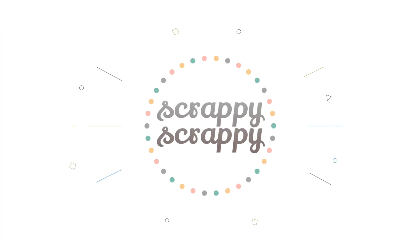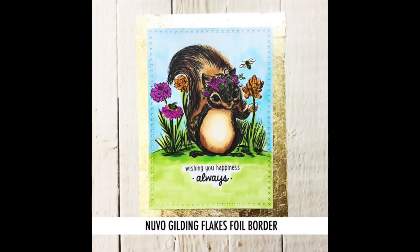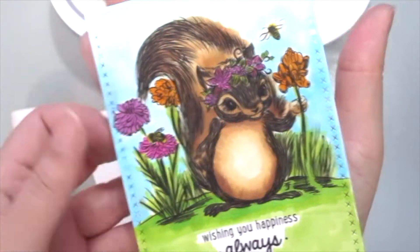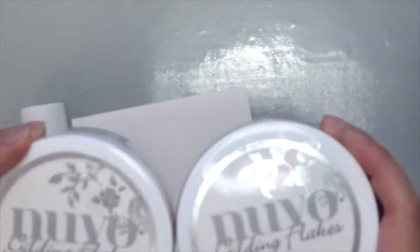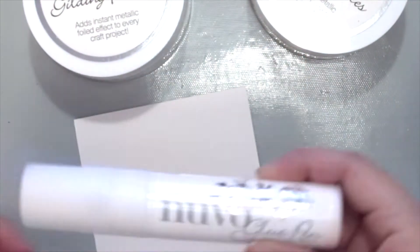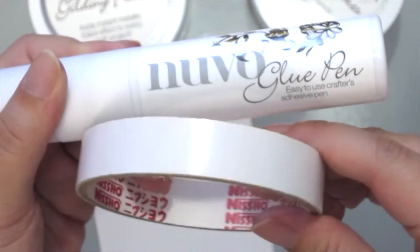Hi, it's Angeline here for today's crafty video with Unity Stamp. I'm going to be playing with this fun new thing that I just got, which is the Nouveau gilding flakes, to create this card. I colored this cute squirrel, which is called Nibbles, with some Copic markers, and I'm grabbing my Nouveau gilding flakes here in silver and gold. I also have the Nouveau glue pen, perfect to adhere the flakes.